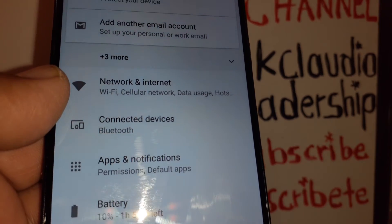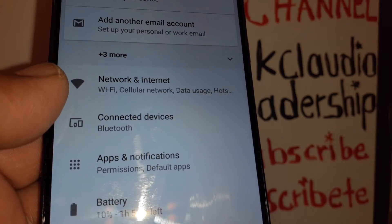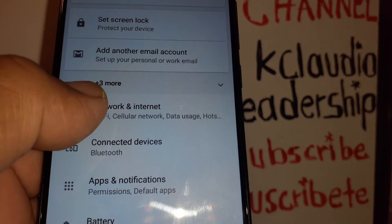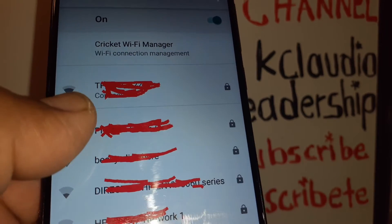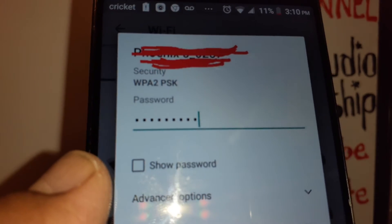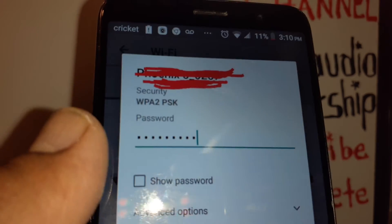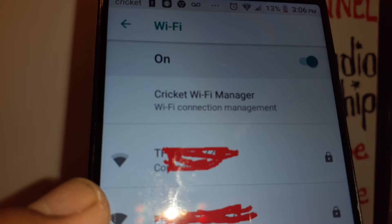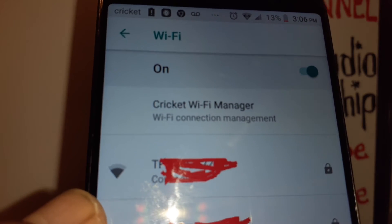Now go to the other device you want to connect to your hotspot, such as a tablet or computer. Open Network and Internet, find your hotspot name, and click it. It will ask you to enter the password, and your hotspot name will be at the top of the list of available Wi-Fi networks.